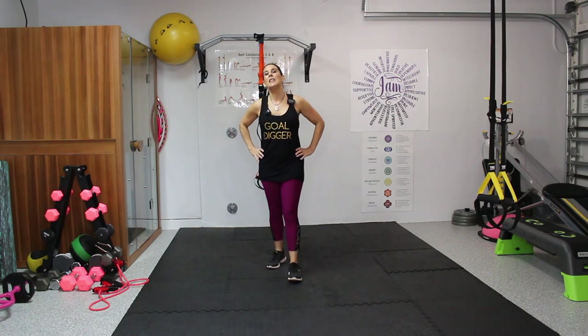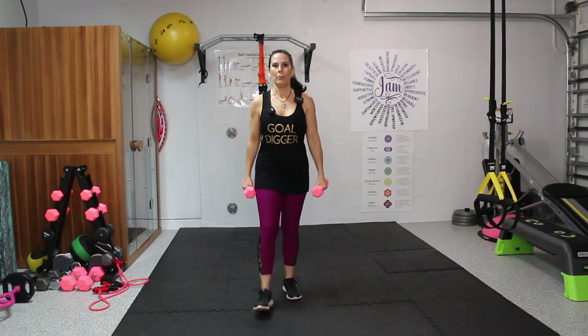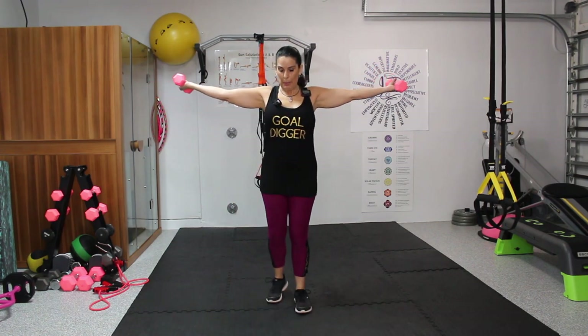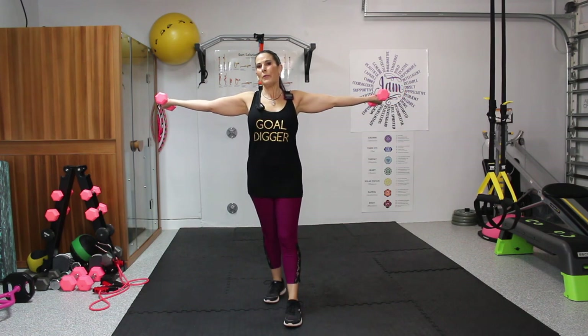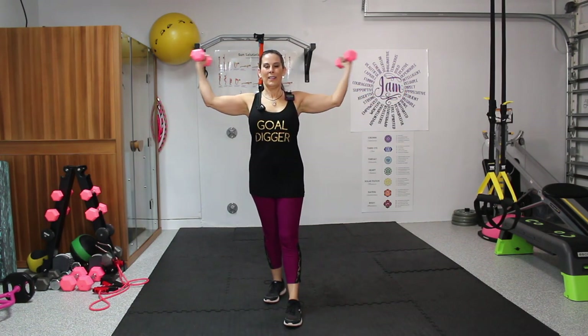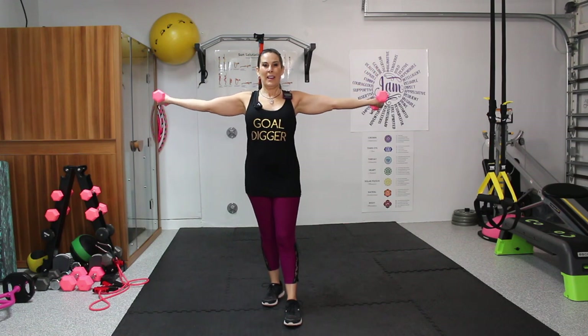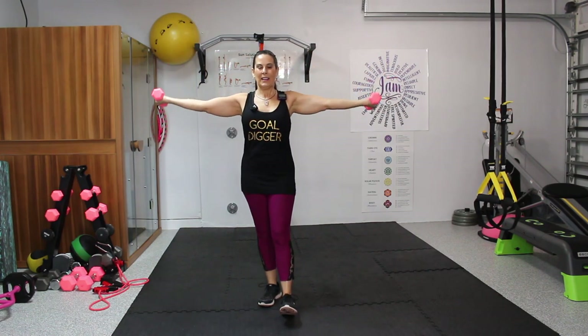Great job — we're done! We're going to go back to our weights and come back out to our Popeye arms. We're going to do this now for 10. One, two, three, four, five, six, seven, eight, nine, and ten. If the arms are tired, drop them down.